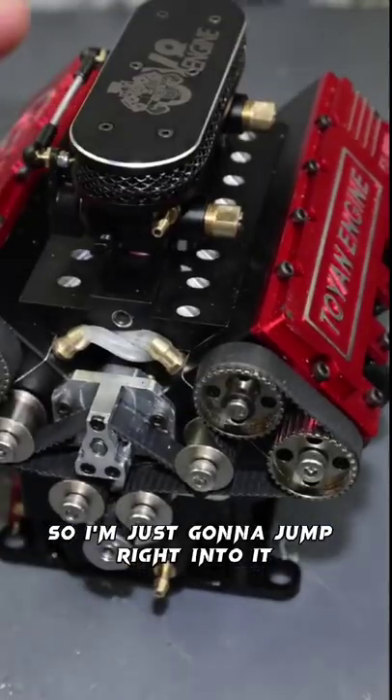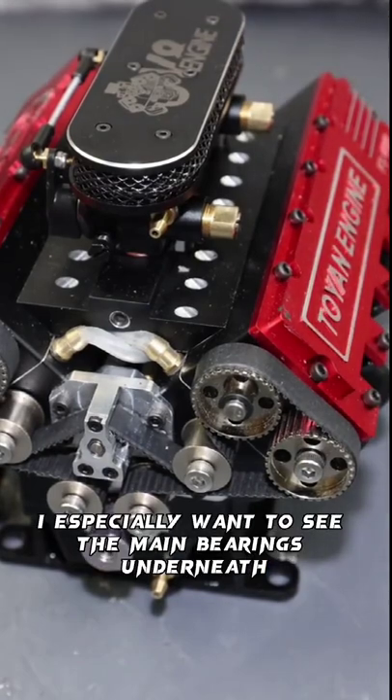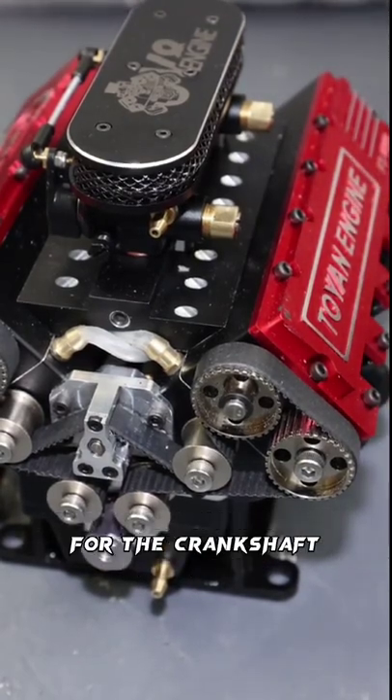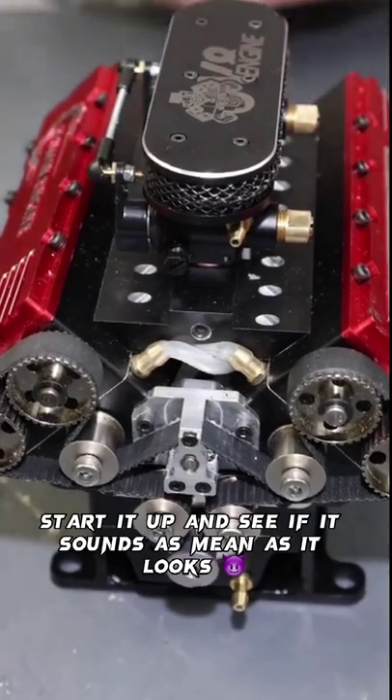I'm going to jump right into it, open this engine up, and take a look inside to see how it's built. I especially want to see the main bearings underneath for the crankshaft. Then I'm going to set this thing up, start it up, and see if it sounds as mean as it looks.